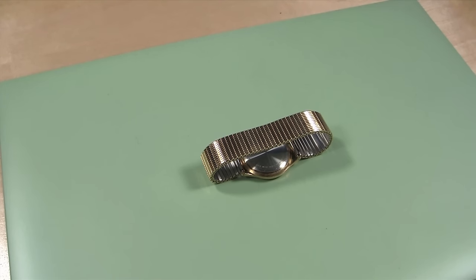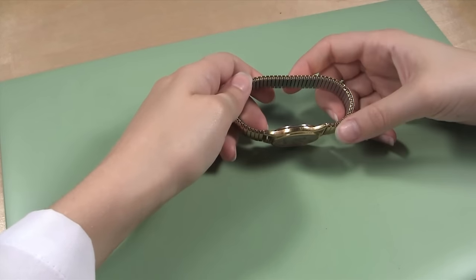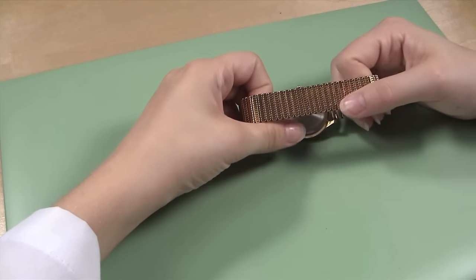Once you know how many links you need to remove from the band, you need to decide where you will remove them from. Most expansion bands do not have a clasp, so you can start anywhere on the band, though we recommend starting in the middle of the band because it is easier to handle that way.